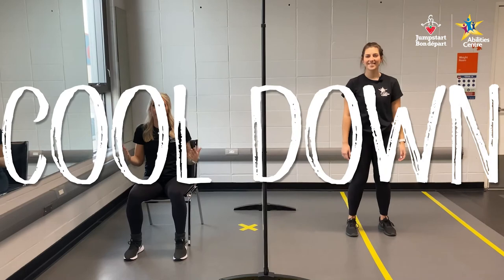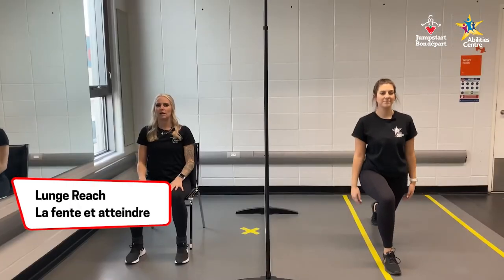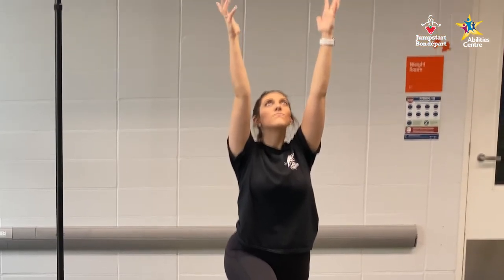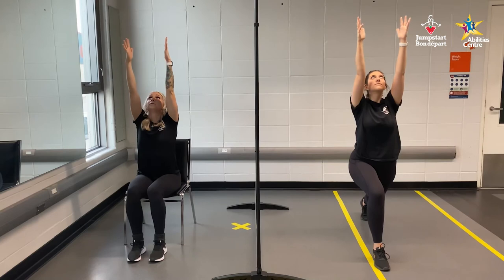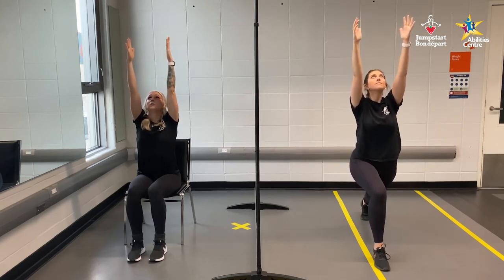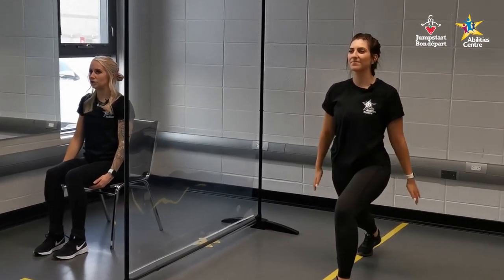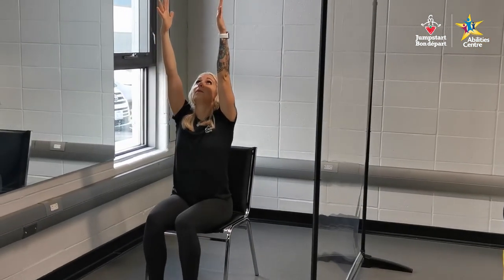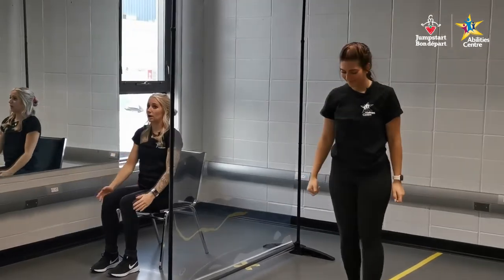Let's get started with our cool-down. We want to make sure we're bringing down our heart rate and stretching out those muscles. We're going to start with our static lunge reach. Victoria is stepping out in a nice big lunge — right leg in front with knee bent, left leg behind straight, and arms high to the sky. Seated, arms above the head reaching up. Tilt your head up to the ceiling, looking at your hands, and hold for five, four, three, two, and one. Excellent. Switch legs — step forward with the left, bending that knee, right leg behind, arms reaching up. Hold for five, four, three, two, and one.